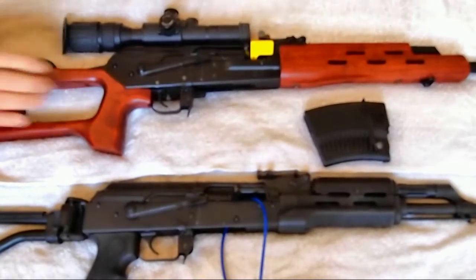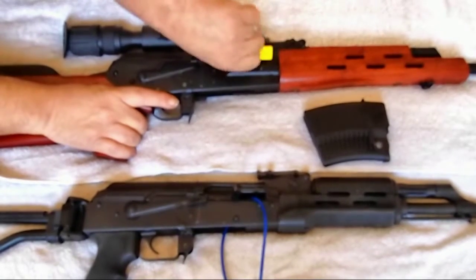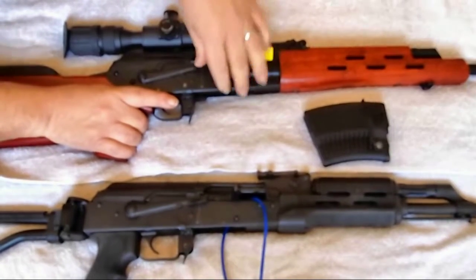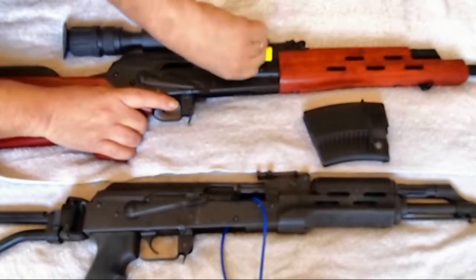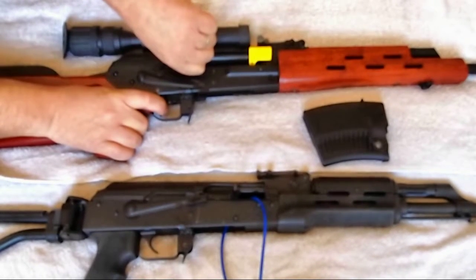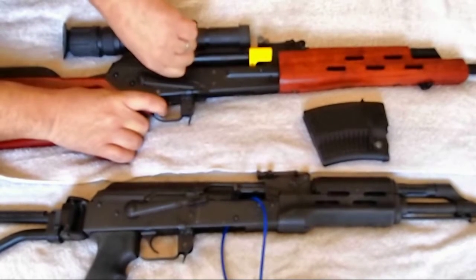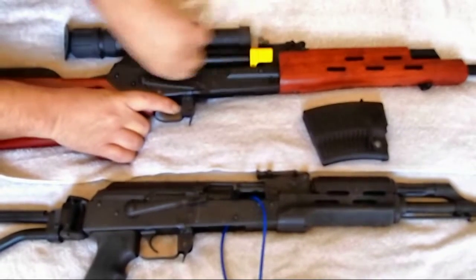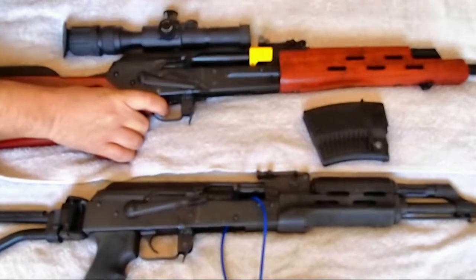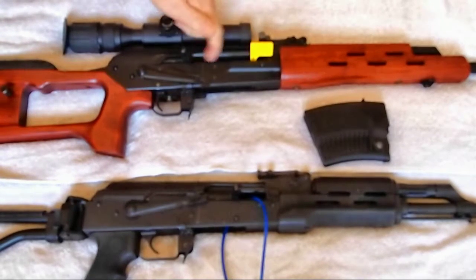However, when we do the same with the Vapor — safety to fire so we can charge the weapon — hold back on the bolt, hold the trigger down. We hear that sharp click, the bolt is back, and it's staying back.